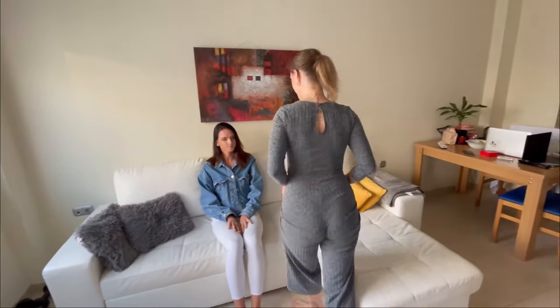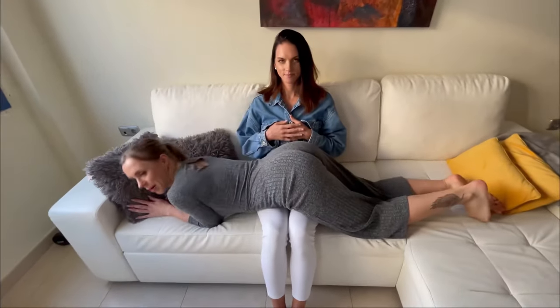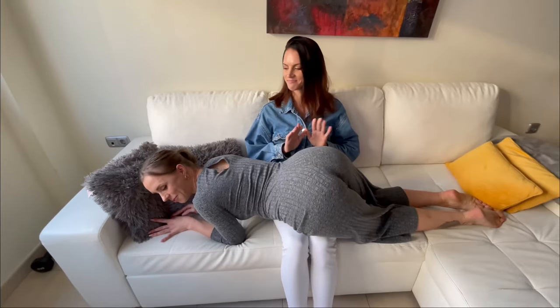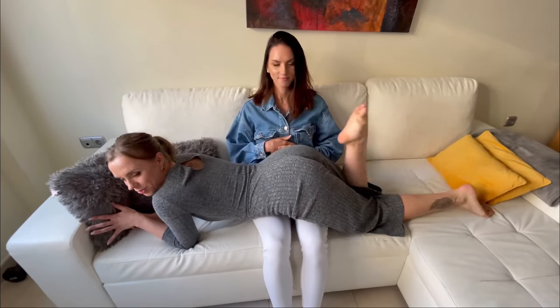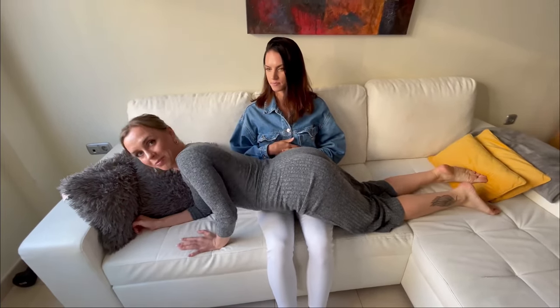Move number one: we're going to start by going over your partner, you're going to lie down on them, put your bum up and move it from the left to the right. You can let them watch you and touch you if they want, and you can also move your legs up and down. Then we're going to move on to number two.